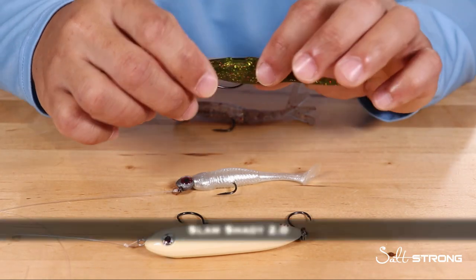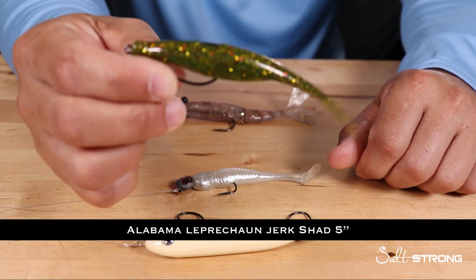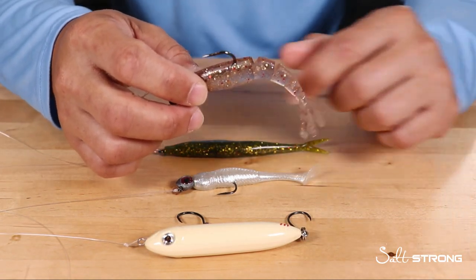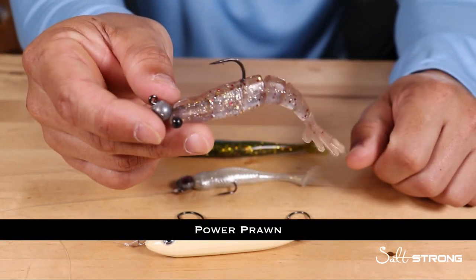Then you have your paddle tail style lures that have that paddle on the back end. Then you're going to have some stick bait types of lures — this is a jerk shad, a five-inch jerk shad, this is our Alabama Leprechaun jerk shad. And then the next type of what I like to call a stick bait is going to be a shrimp lure such as our Power Prawn.